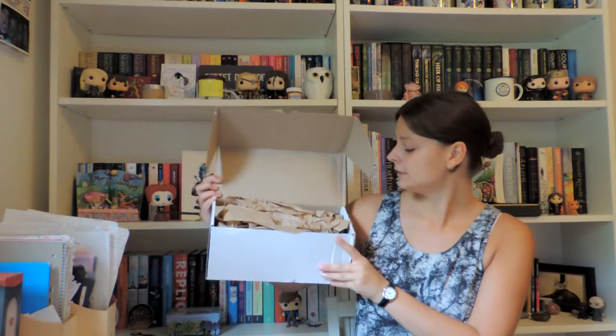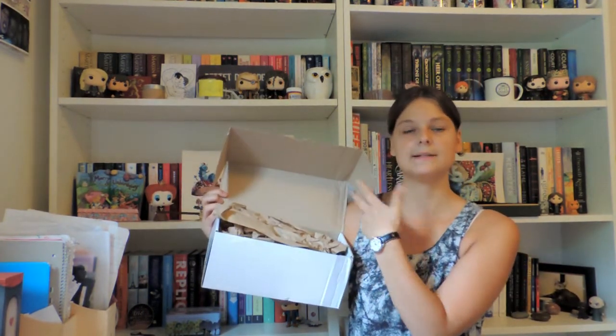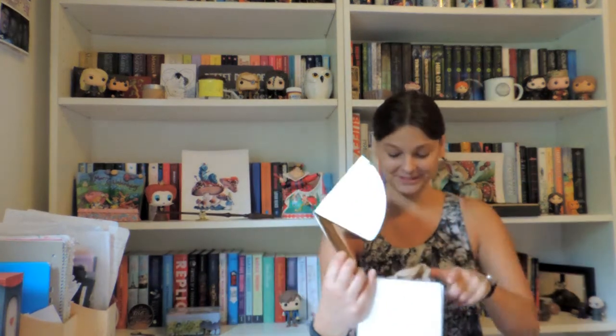I'm going to unbox this bad boy. It is open and the first thing I see — more paper, because apparently you need that. Oh, they look so good, I'm so excited!